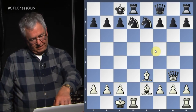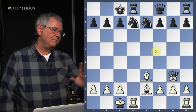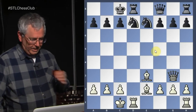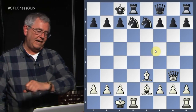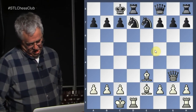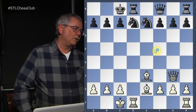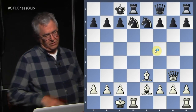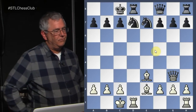Also, the black queen is blocked by the knight on e7 — all the more reason to move it to f5, to open up the diagonal for the queen. And notice that the queen blocks the rook on h8 from coming to the middle of the board. All in all, white has a strong position — a winning position. So given all those factors, who would like to propose a winning move for white?